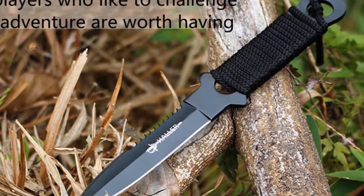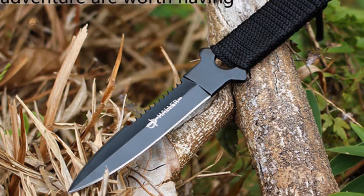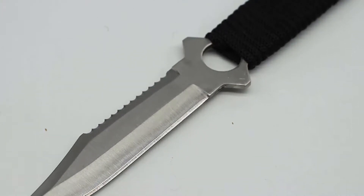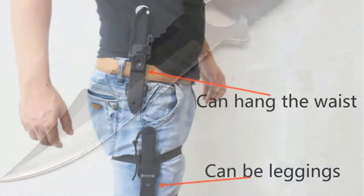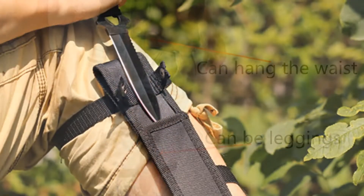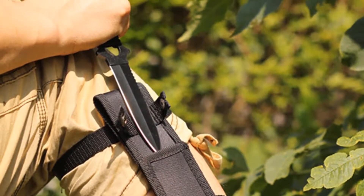This knife is suitable for forest adventure and is worth having for people who like to challenge adventure. The combination of ABS and the knife is perfect — in any case it will not automatically fall out. When you need the knife, just press the button to draw.